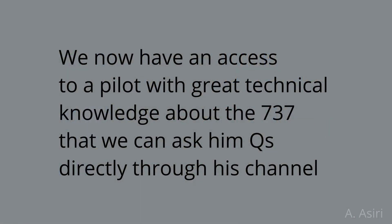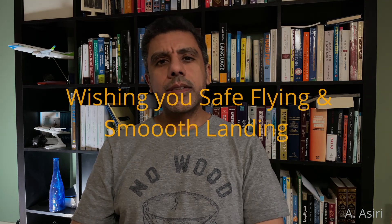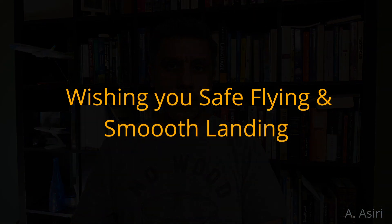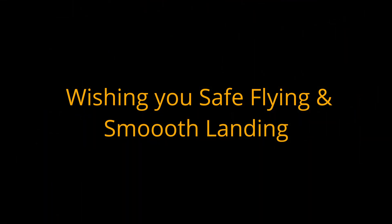I strongly recommend that you check Captain Chris's YouTube channel and make sure to watch all of his videos — I'm sure it's going to take your technical understanding of the airplane to a new level. With that said, I hope this video is of some benefit to you. If you have any questions, comments, or concerns please let me know. Until next time, this is Abdul Mata Asiri — wish you smooth flying and smooth landings. Thank you very much.